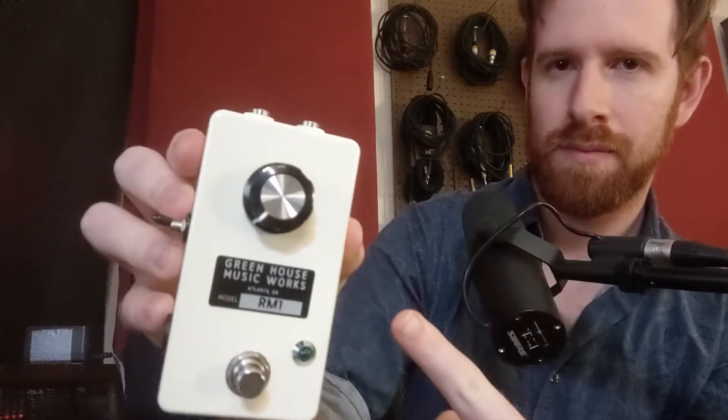Hey, this is Greg, and today I'm going to talk about a new pedal, the RM1 from Greenhouse Music Works.